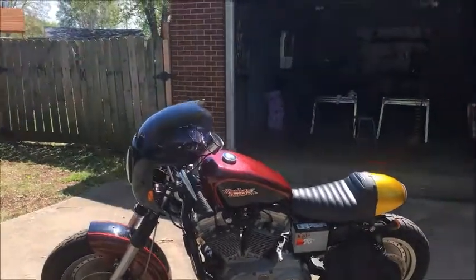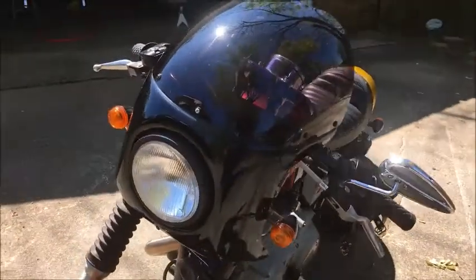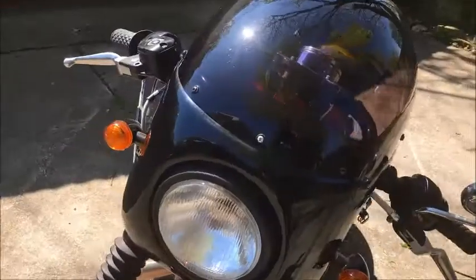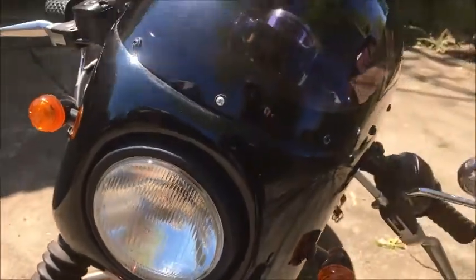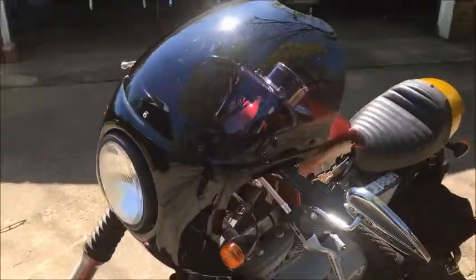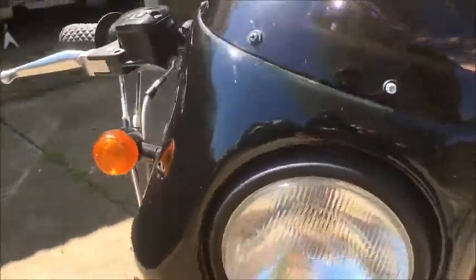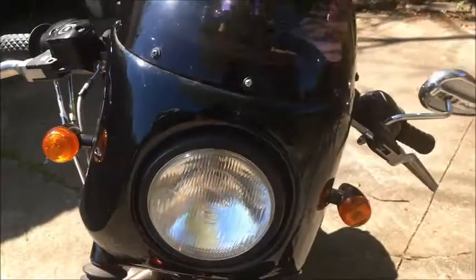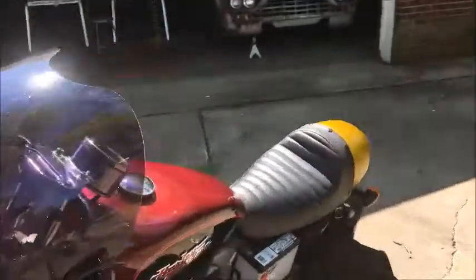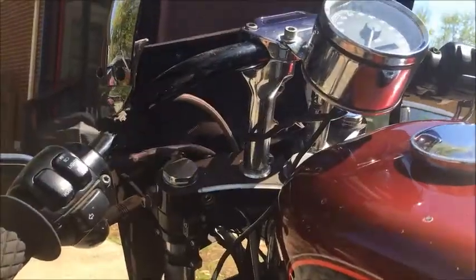The front fairing is an EMGO Viper - I think that's what it's called. It's got a 6-inch headlight on there. I've got a wider triple-tree on the front so that it would accommodate the larger wheel. Got a set of Clubman bars on there - I think that's also EMGO.